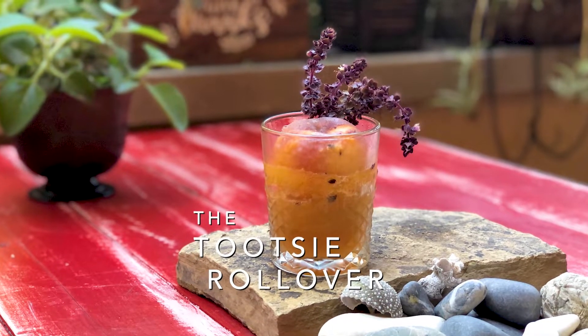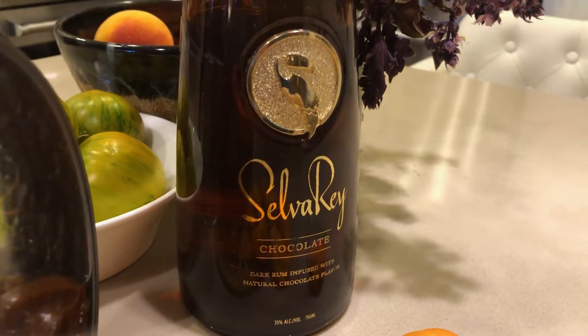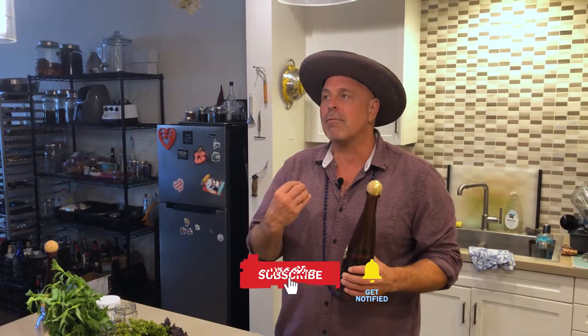It's a very, very simple drink to make, and I'm using this amazing chocolate rum from Silvare. Silvare is a rum that's made in Panama. It is not sweet like you would think — it's not like a chocolate liqueur. You've got the flavors of the chocolate that are really, really deep, but yet it's still dry.